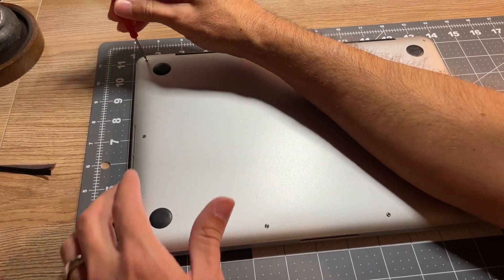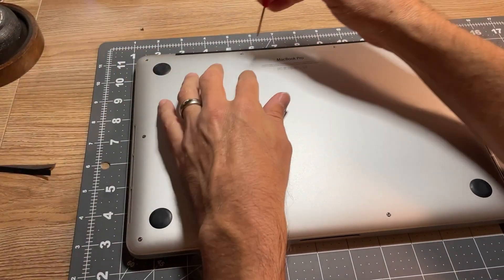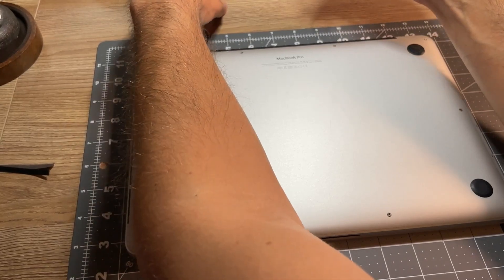The first step is to take the back off of the computer, and you are going to need a special screwdriver. However, I had one from working on my phone years ago that worked completely perfectly, but you can get these off Amazon for really cheap.